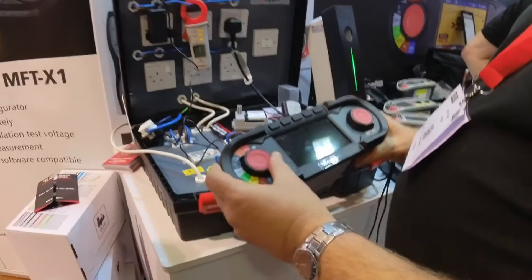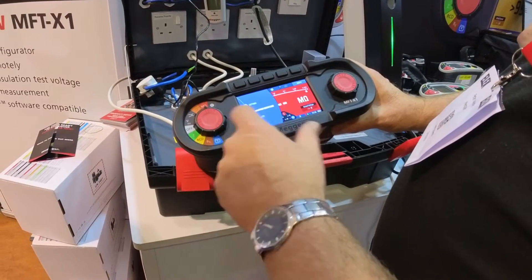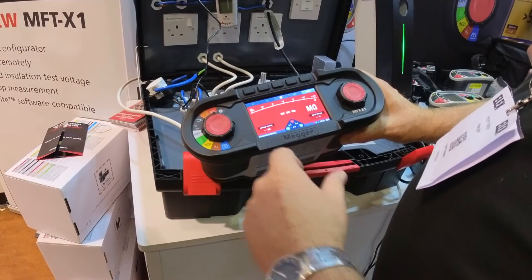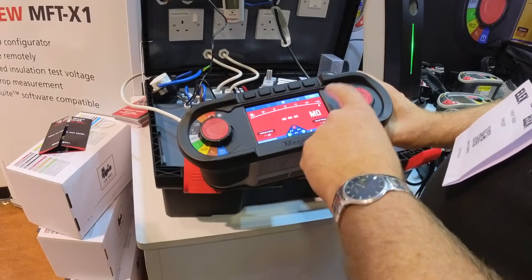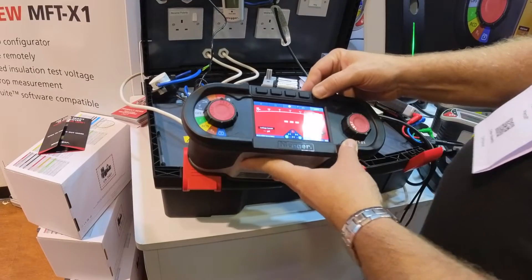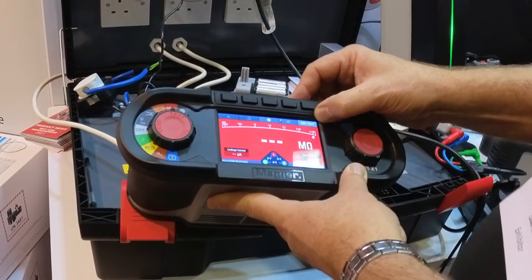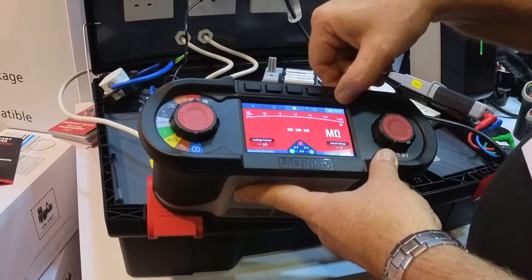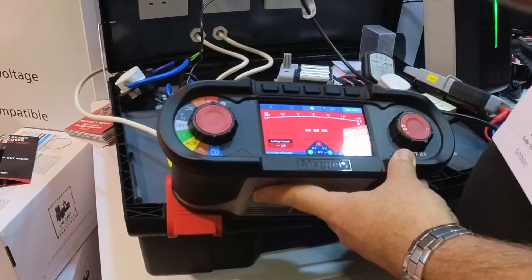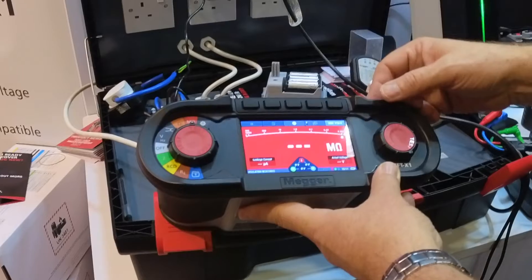Using the screen, if we go straight through to the installation test, we've got the same settings on the dial as we see on the screen. It's red because it's always red for the installation test. You have a button at the top just to select the voltage. We also have a variable setting on there so you can change that to suit your own testing — so you might have something like 750 volts where 500 is not enough and 1000 is too much.